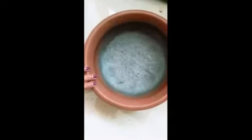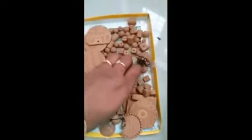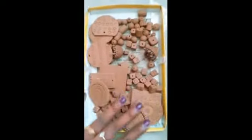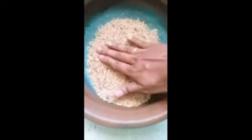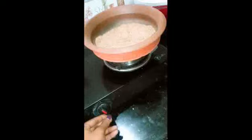First, take an earthen pot to bake the jewelry. These are the different jewels that I will be baking in the earthen pot. First, we need to add one layer of rice husk in the pot, then place the jewelries. Again put another layer of rice husk on the top of the jewelry. Repeat again with jewelry and then rice husk on the top. Now it's ready to bake.